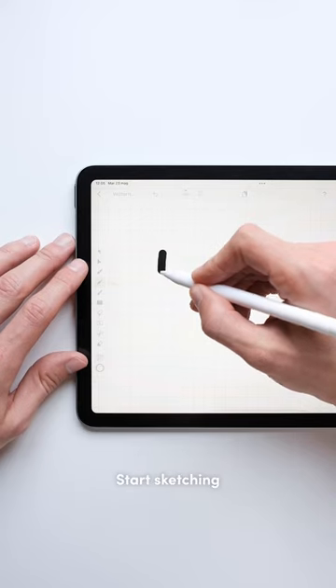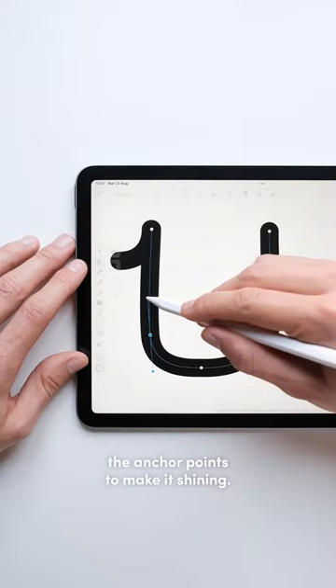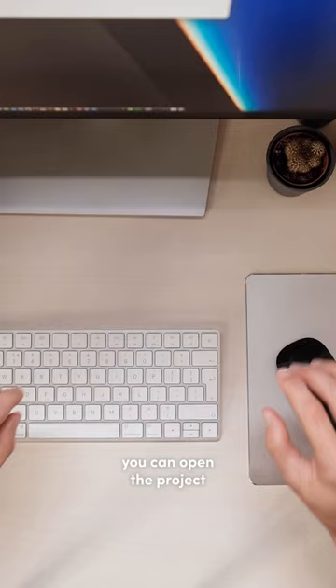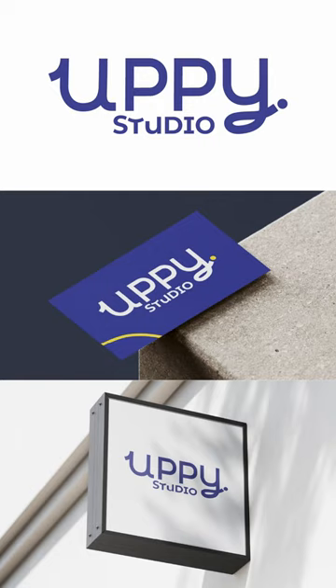Start sketching your logo idea and adjust the anchor points to make it shine. And it's not all — you can open the project on your Mac and finish it on your bigger display. Isn't it fantastic?